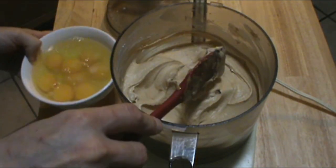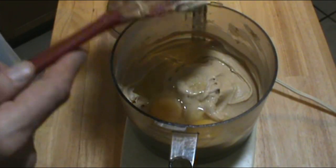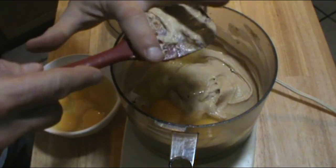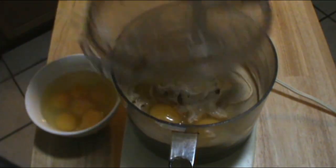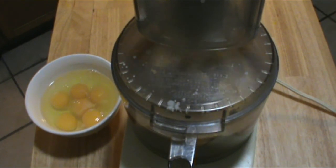Now we're going to add our eggs. I'm going to do this just one or two at a time. I don't think we have to be too delicate with it, like with most of the recipes on my channel. Now while I'm doing this, I've got my waffle iron heating up here — we want it to be really hot when we get done so we can bake these off right away.